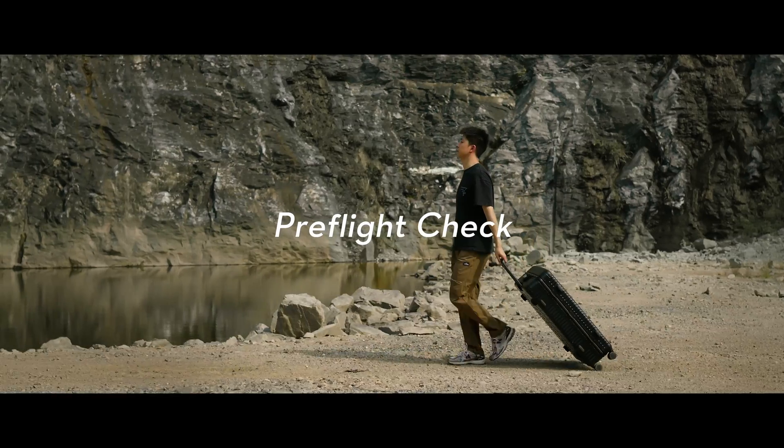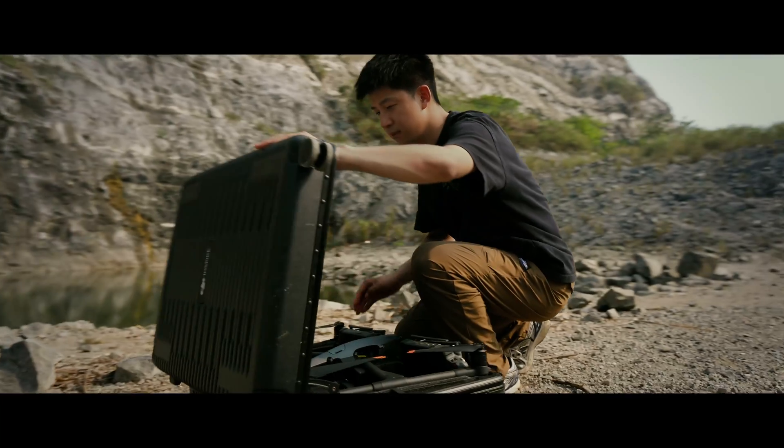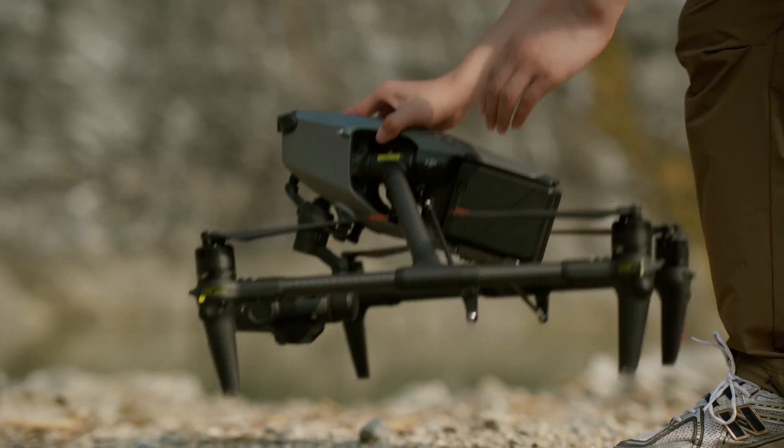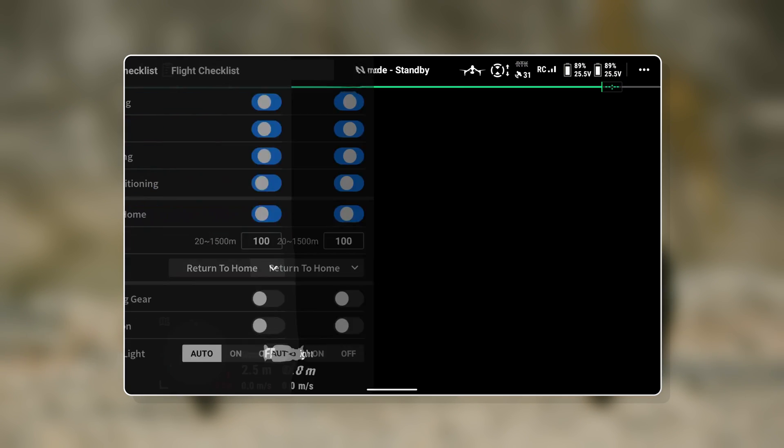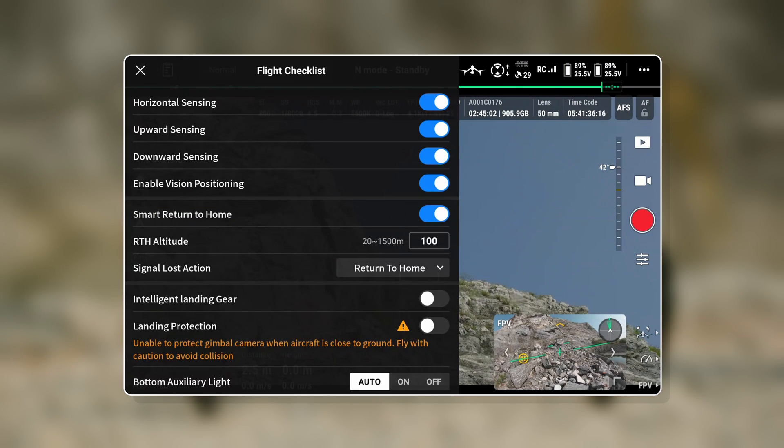We now offer a pre-flight check feature. Upon powering on the remote controller and launching DJI Pilot 2, the live view will present the parameter check interface. This convenient tool allows you to verify essential drone settings, including the visual positioning switch, obstacle avoidance switch, and signal lost action, ensuring their accurate configuration.